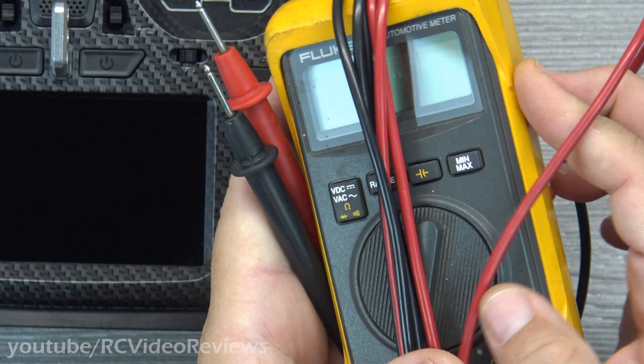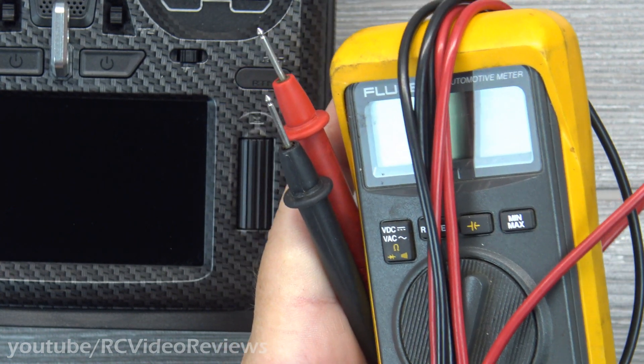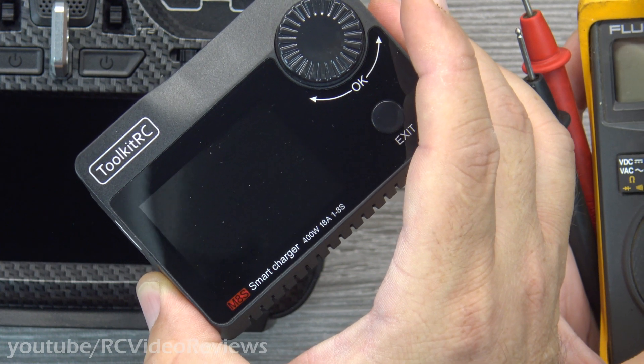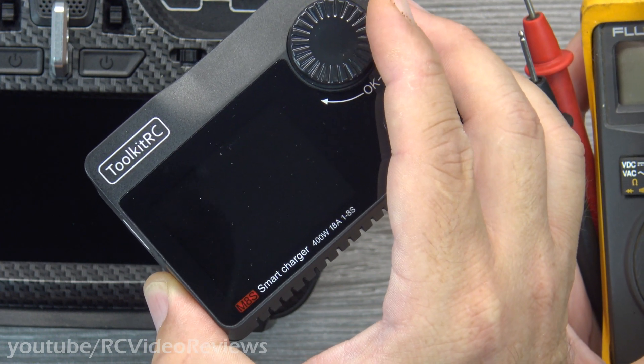I'd also recommend a multimeter so you can test things before you plug them in and let the magic smoke out of your radio. I've also got my Toolkit RC M8S that I'll be using as a power supply for testing. Alright, let's get started.